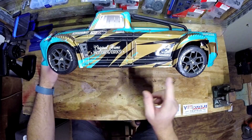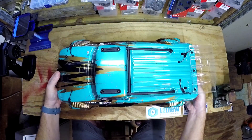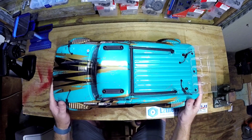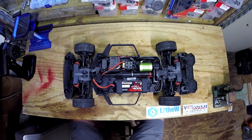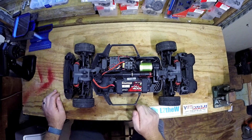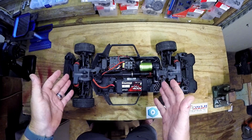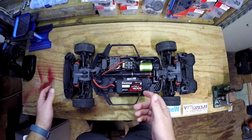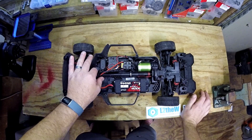Check out the new rims and tires — doesn't it look so much better? So are you ready to see the new power plant? It's a Traxxas battery — I know, but I've got so many Traxxas batteries and chargers. The whole idea is to keep this a low-cost build, and it fits in there absolutely perfectly, so no harm no foul.